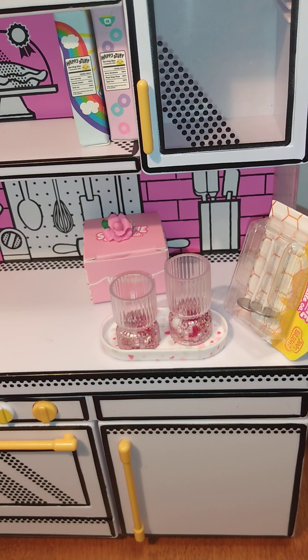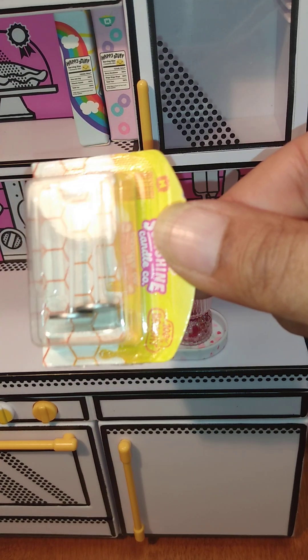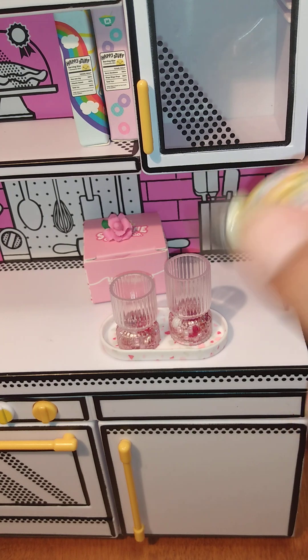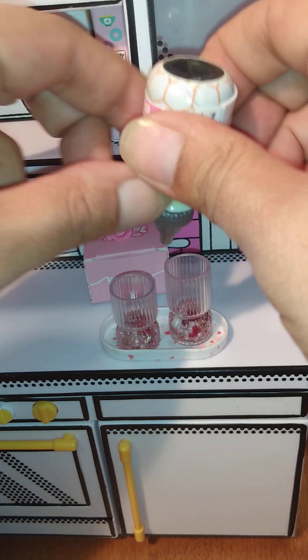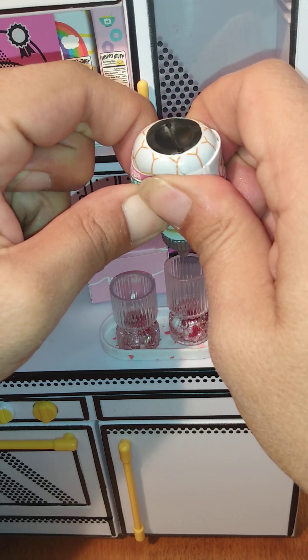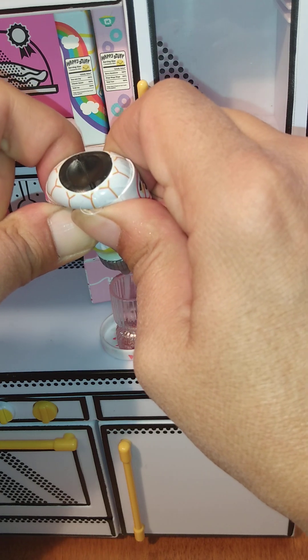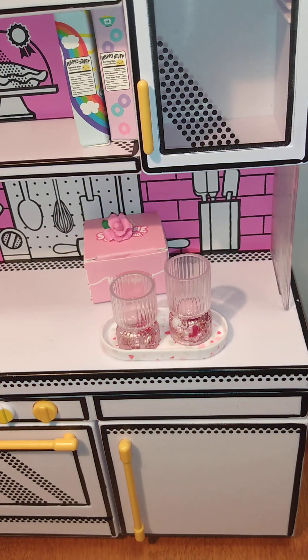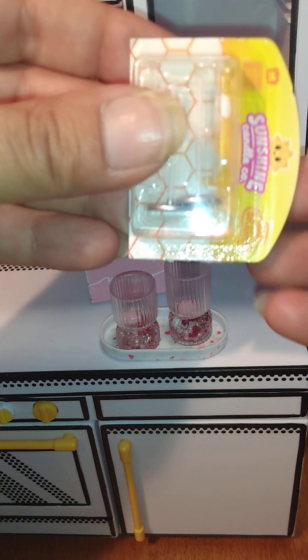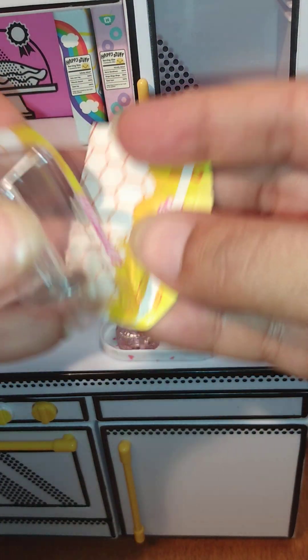Let's get started making our candles. First we have this lovely little rose resin, which apparently glows in the dark, and we have our little candle wicks. First, let's pour a little bit in and put our wicks in. We're going to open our little wicks — oh, so cute — and put one in each candle.